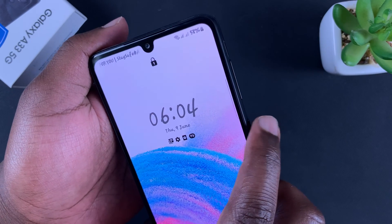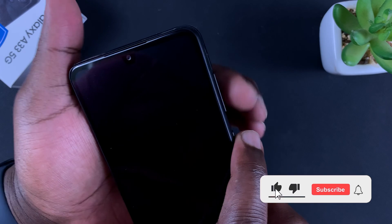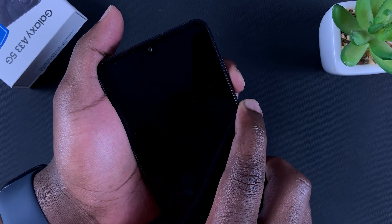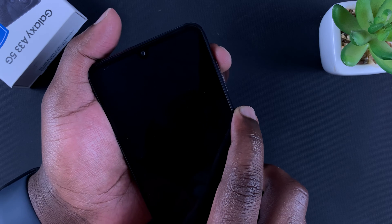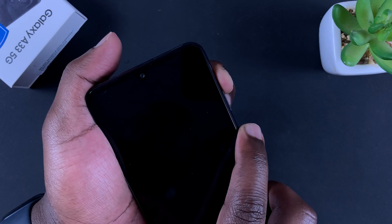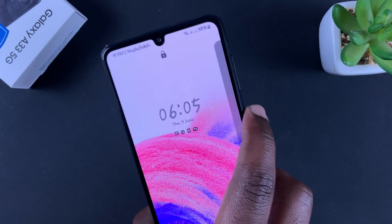Since the phone is currently on, hold the side key and the volume down button and time it until the phone goes off. As soon as the phone goes off, quickly shift your finger from volume down to volume up while still holding the side key, then hold them until the Android logo appears.